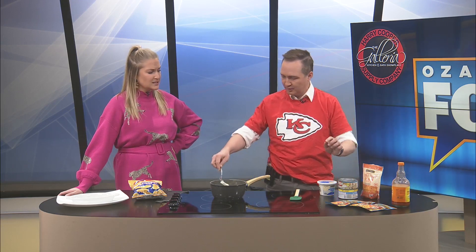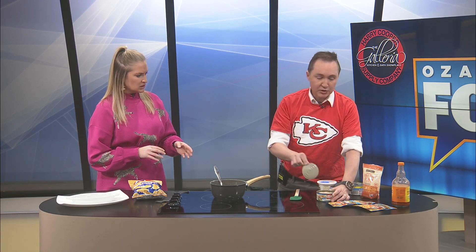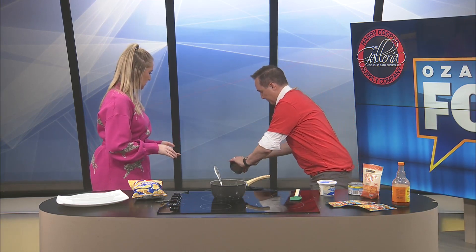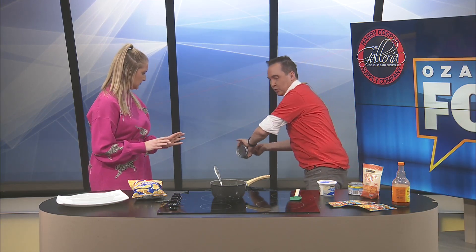I want it chickeny, you know? So what I'm going to do - I got two cans of canned chicken in anticipation, because I don't know how much chicken it's going to need. So what I'm going to do is I'm going to use Frank's Red Hot and some canned chicken. I'm just going to drain this really fast. Drain it.